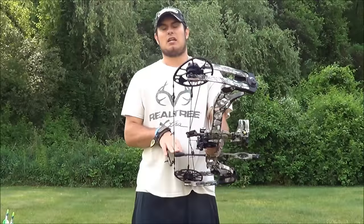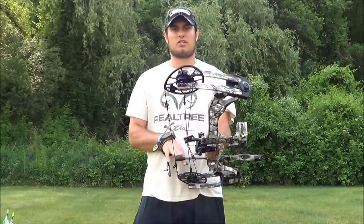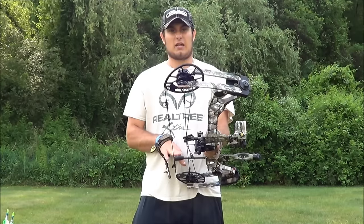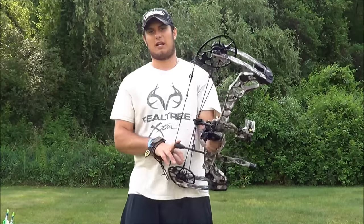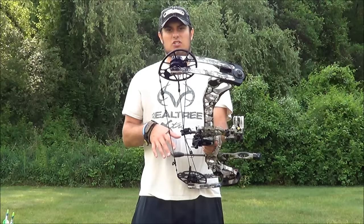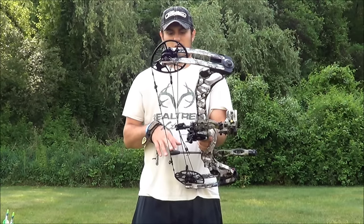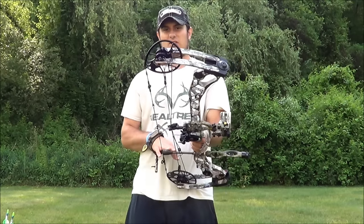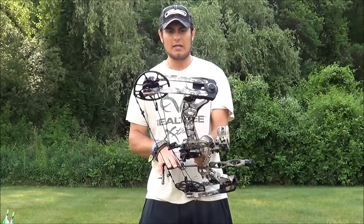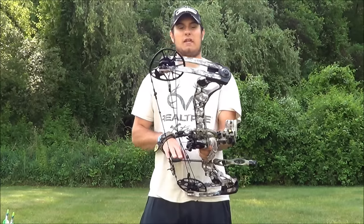I got this last Wednesday. I went to my local Matthews dealer and got it all set up — the guy down there, Bill, was great and helped me out. This bow is one I've wanted since they came out, and the technology behind it is really advanced.